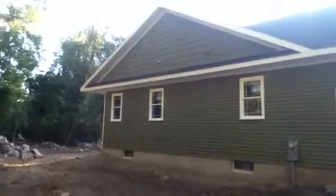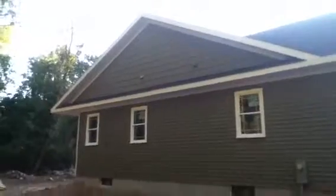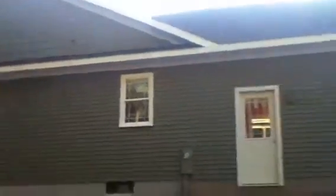Our siding project is almost complete. We have the vinyl siding up and on the peaks we have shaker style vinyl siding, so it changes the look a little bit. I'll take you around the front — this is the side of the house.